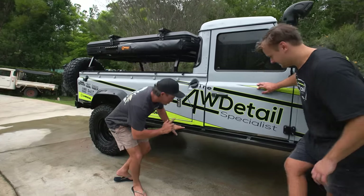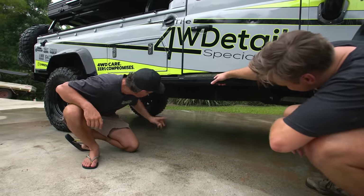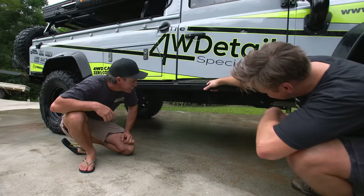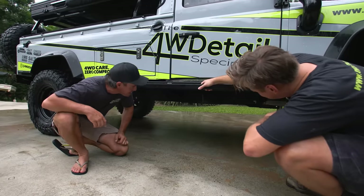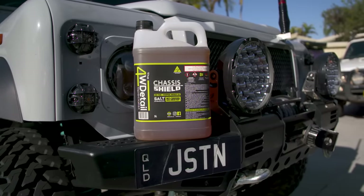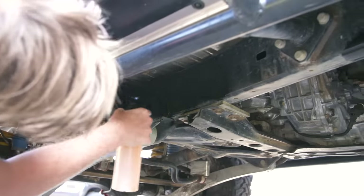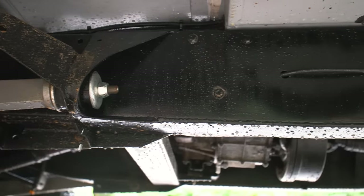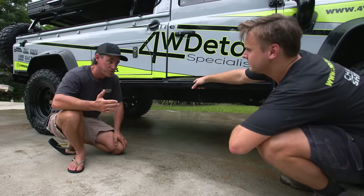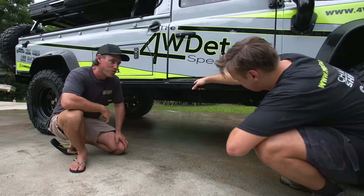I've noticed you haven't even made an attempt to clean underneath - and it's actually pretty clean considering all the mud you've been driving through. What's the secret there? Before I went away, I just put some chassis shield on the night before. When you go through a bog hole, it kind of just drips off - so it doesn't actually stick. What would most people do? Hit it with a pressure washer - that's what I would typically do. What's the go with cleaning the underbody of your four-wheel drive?